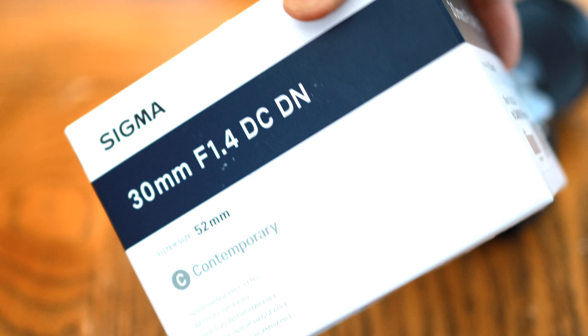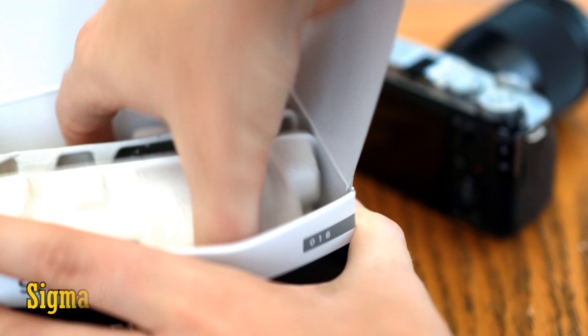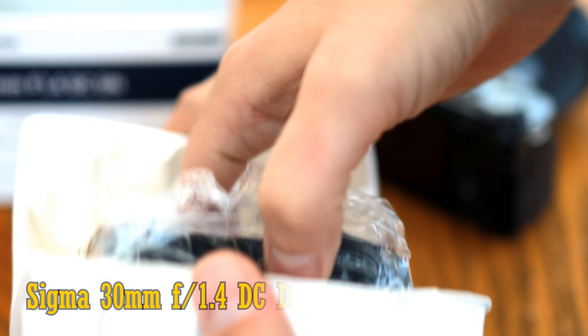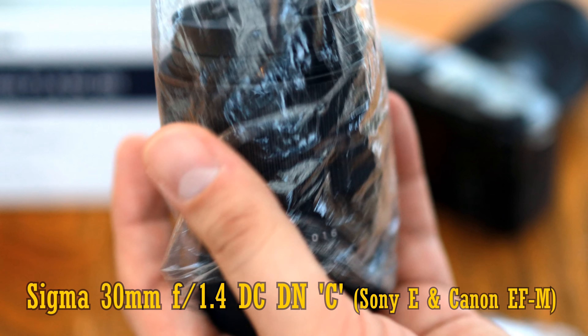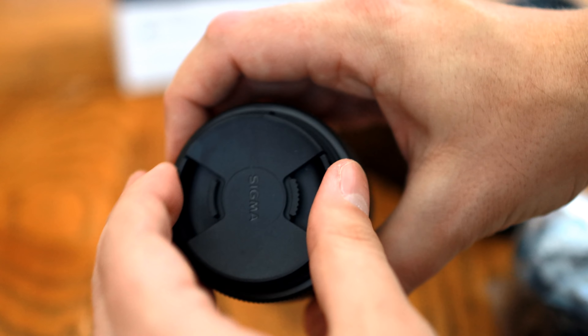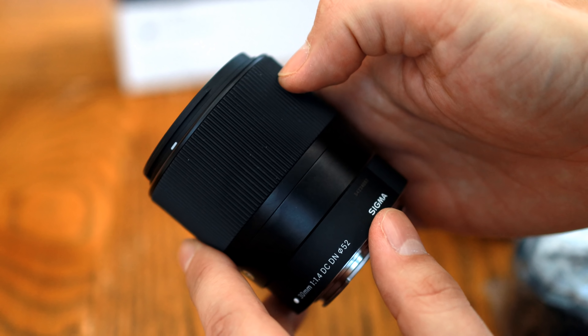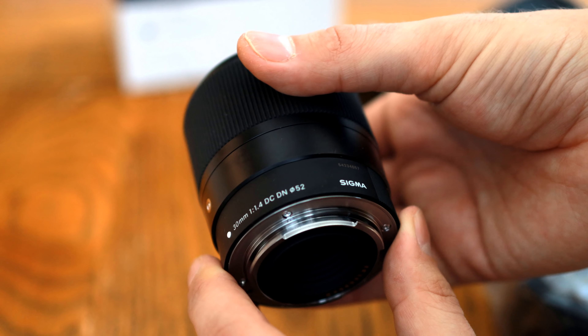Howdy everyone, and today I'm checking out quite a popular lens for mirrorless cameras: the Sigma 30mm f1.4 DC DN C. It's available on Sony E-mount, Micro Four Thirds mount mirrorless cameras, and now on Canon EOS M mirrorless cameras. It won't work on any other system. It's $340 in the US and £270 in the UK.